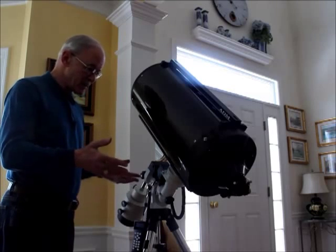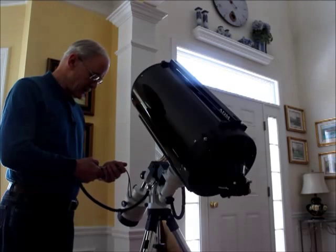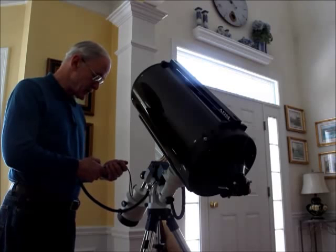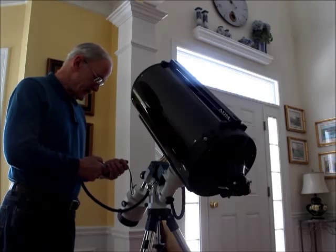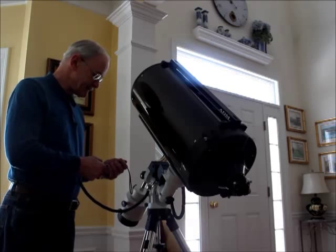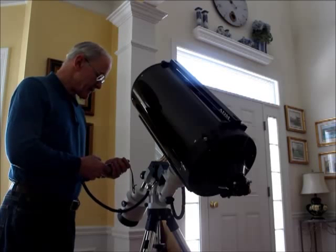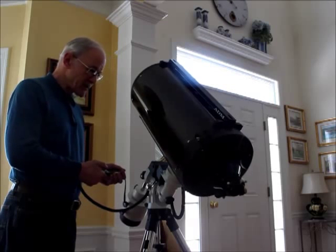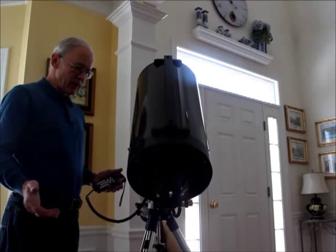I'm going to perform a slew — it's overloaded naturally. I'm going to slew this mount right now to NGC 342, which I know is a pretty serious slew. 32 pounds and a 10-pound mount — let's see what happens. I have no safety net, so I'm a little concerned.